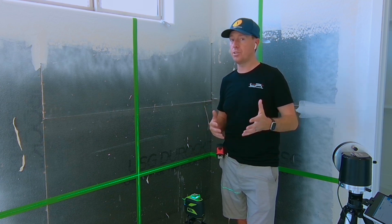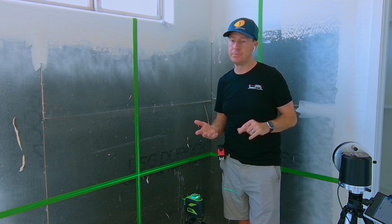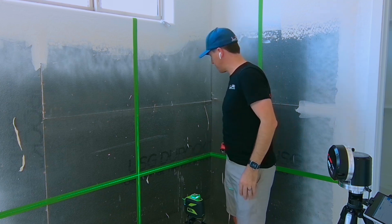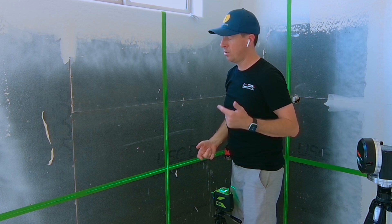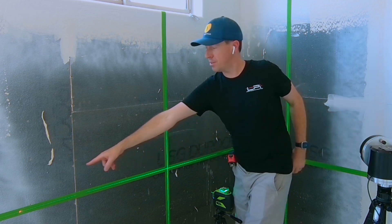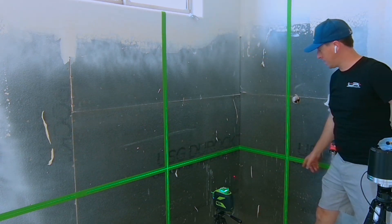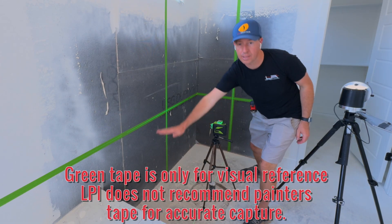Another optional technique you can use when capturing vertically is a wall scan. When I use my laser, I'm going to capture a plane. The first step in this process is to capture a level plane, so I'll use this line. What I'll do is set the plane on the left, then on my right, and then in the back corner. I've now established a level plane.